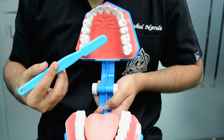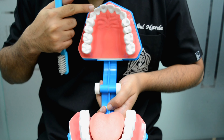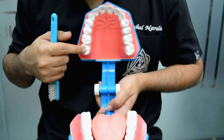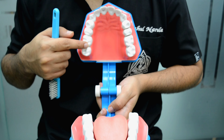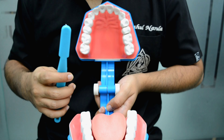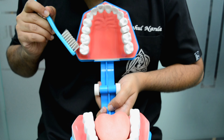So we have to brush quadrant wise. Let's start with the first quadrant. First of all, we have to use a soft bristles toothbrush and we have to hold the brush at a 45 degree angle. We have to brush from up to down. This area is called the gingival margin, and the gingival is attached to the bone.